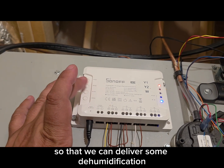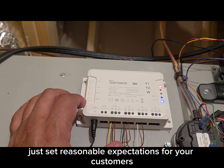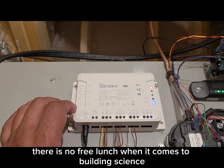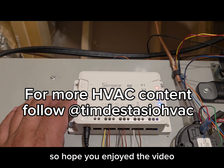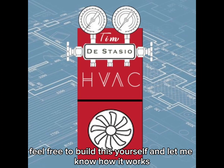This is a great little setup to use under the right conditions and in the right applications so that we can deliver some dehumidification using the equipment we already have. Just set reasonable expectations and let customers know they will be paying more in their power bill. There is no free lunch when it comes to building science — removing moisture is removing energy, and it costs energy to remove any kind of energy. Hope you enjoyed the video — feel free to build this yourself and let me know how it works.